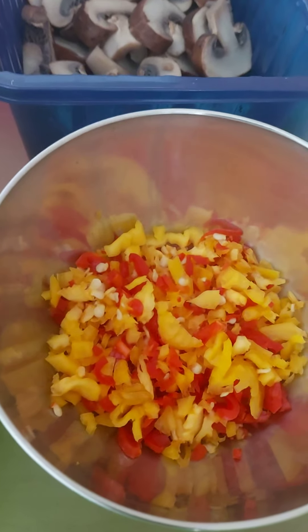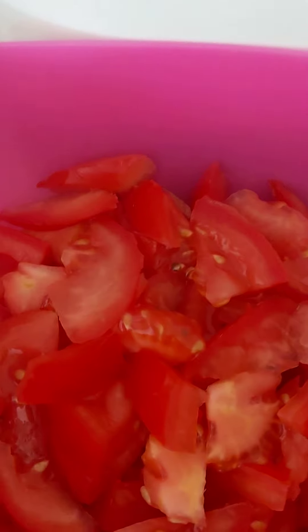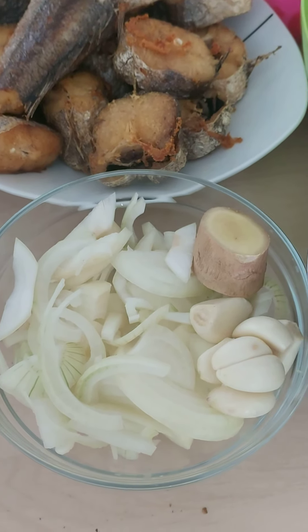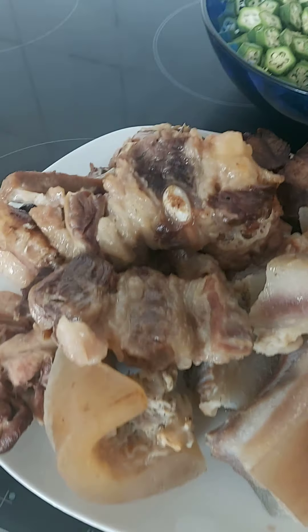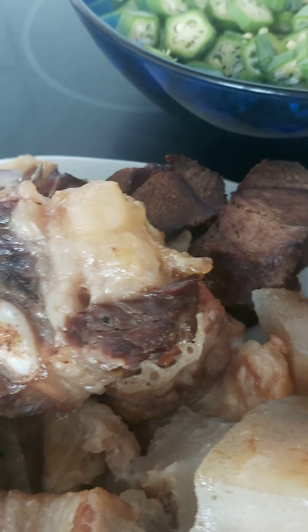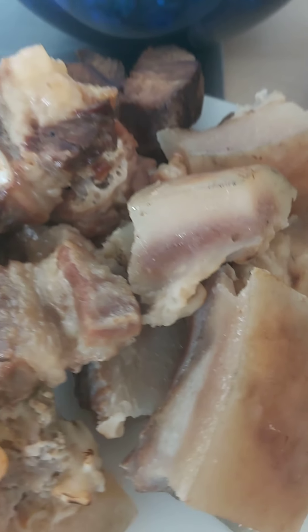This is our hot chili pepper, this is our champagno, and this is tomato. This is periwinkle, this is black fish, this is onions and ginger, this is fish, and this is the okra. This is the meat — cow head with meat mixed together, with goat meat.